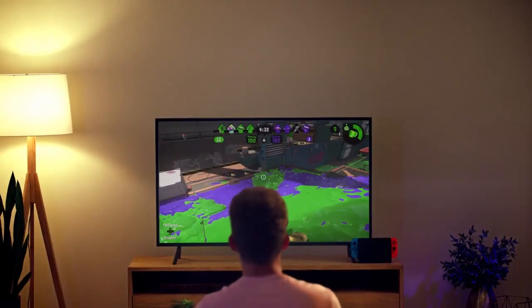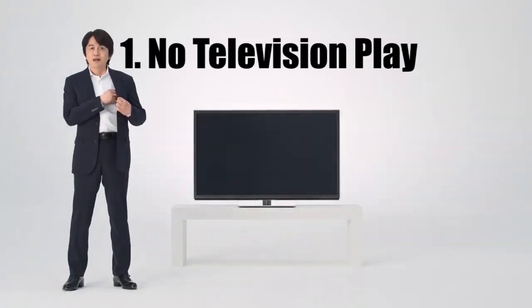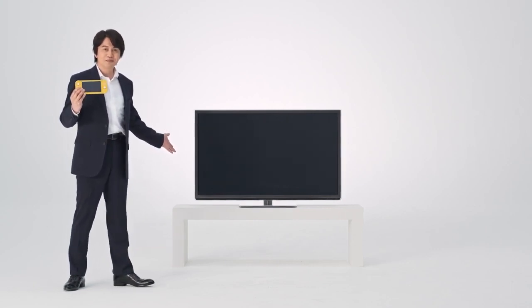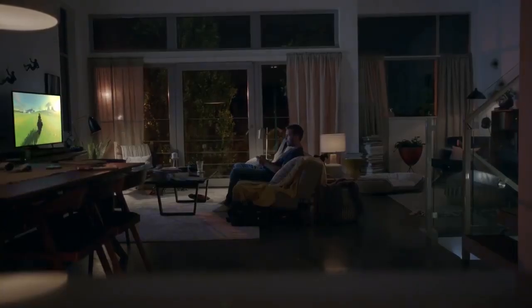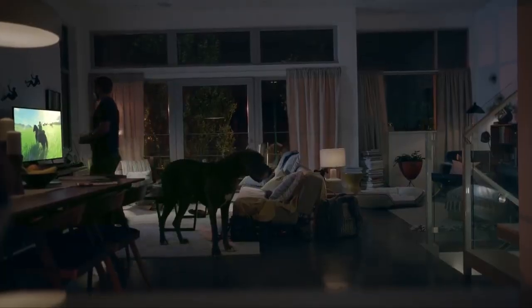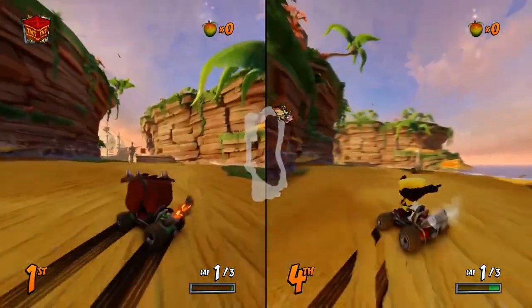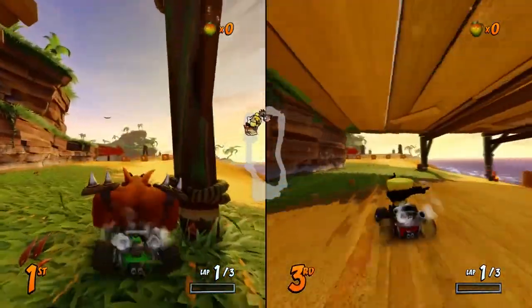The Nintendo Switch Lite isn't a terrible idea, but in my opinion you're getting a far inferior product to the current Switch model. So let's start listing off some of those cons. No TV play — this is obviously the big one. The whole idea behind the Switch is that you can play it anywhere: on the couch, at the park, or on your television. I can't stand playing Bayonetta 2 in handheld mode because it runs so poorly, but it's a lot more stable when played on the TV. Also, there are games like Crash Team Racing that actually remove features like 4-player split screen when played in handheld mode, so in some cases you're even going to be missing out on the full experience.